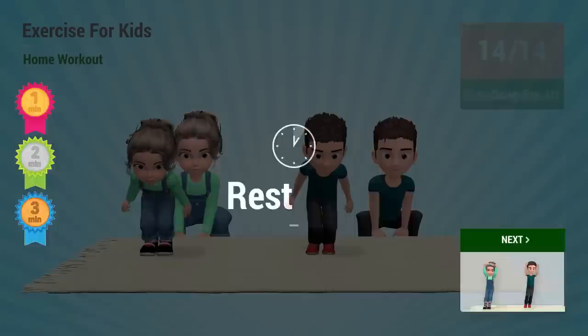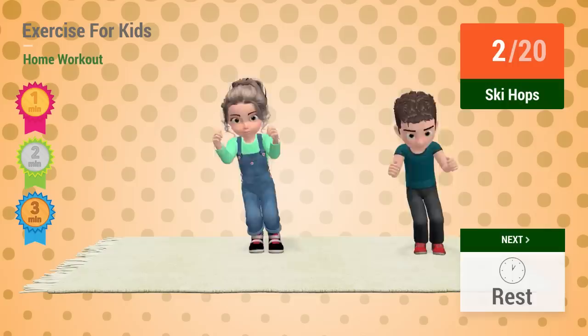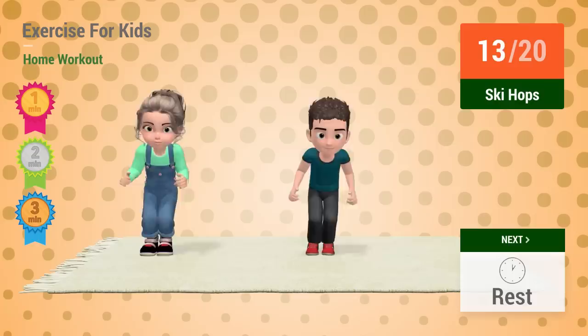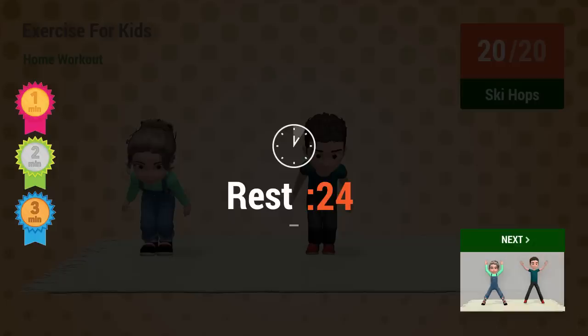Up next: Ski hops. In 5, 4, 3, 2, 1. Go! 1, 2, 3, 4, 5, 6, 7, 8, 9, 10, 11, 12, 13, 14, 15, 16, 17, 18, 19, 20. Rest time!